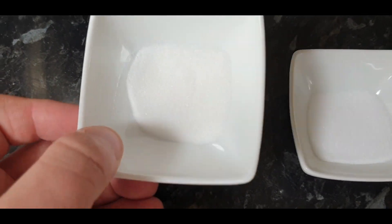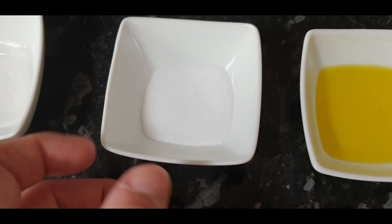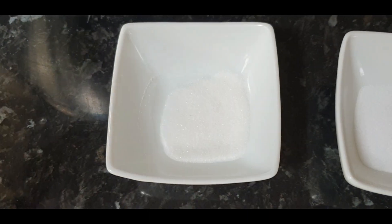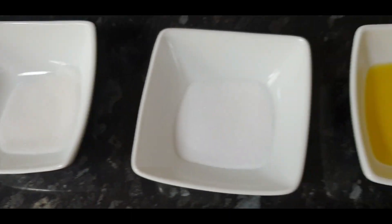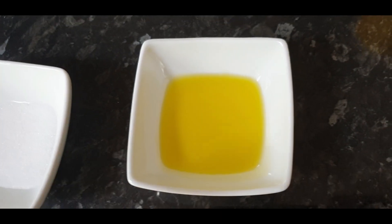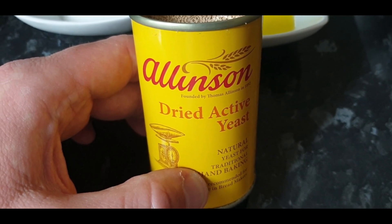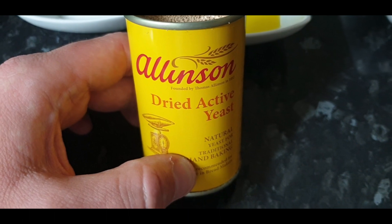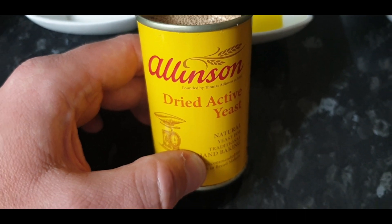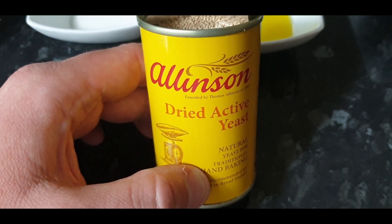We've got a teaspoon of caster sugar — you can use any kind of sugar. A good heaped teaspoon of sugar helps the yeast an awful lot. We've got a tablespoon of table salt, nice and fine so it mixes in easily. Then we've got two tablespoons of olive oil — you don't actually need this, it just makes it a bit crunchy on top and the base. This recipe only uses one teaspoon of yeast, which is about a third of a seven-gram packet.